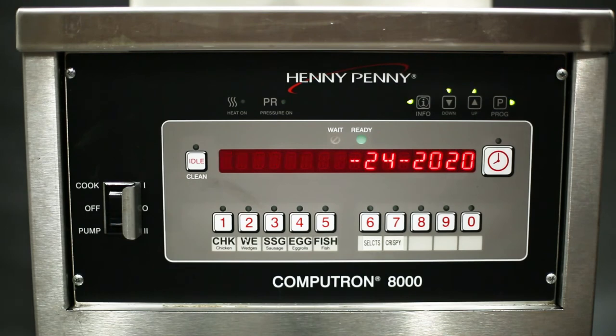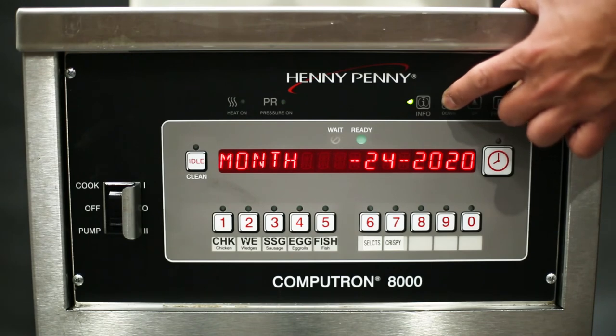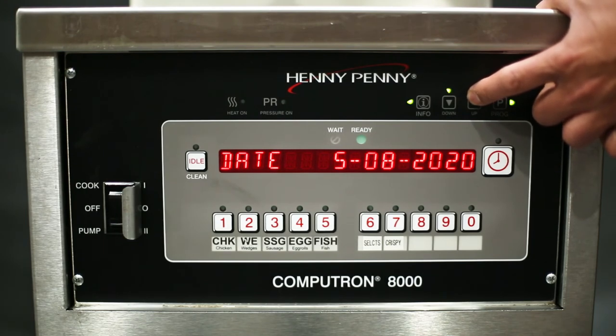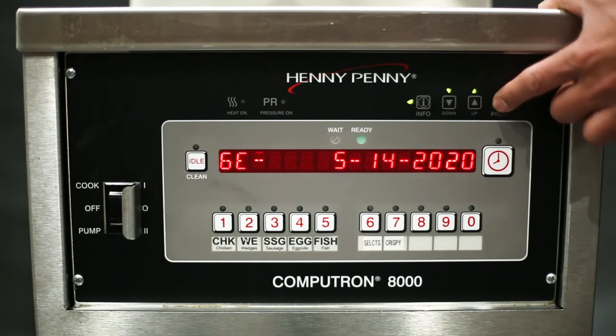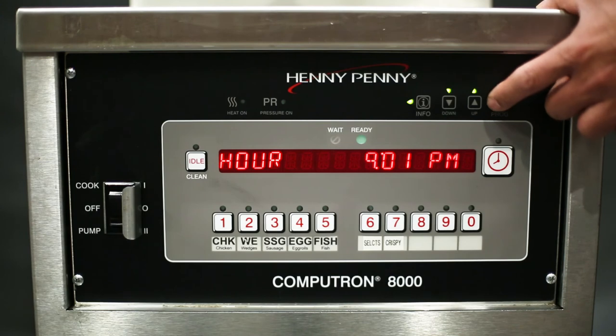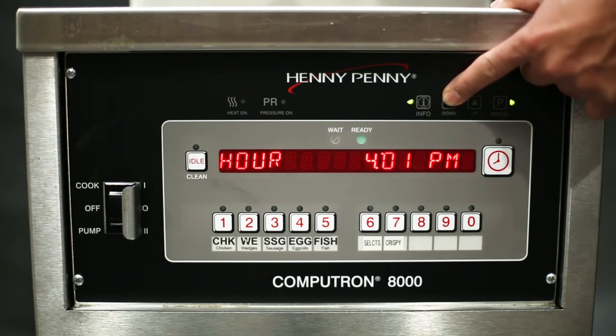Once "clock set" is displayed, the menu will show option CS1 month and the first set of digits will blink. Use either up or down arrow to adjust the month number, then press the program button to move to the next set of values. The control now shows CS2 date — press either up or down arrow to change the date of the month, then press the program button to move to the next set of values. Now the control shows CS3 year — press either up or down arrow to change the year, then press the program button to move to the next setting.